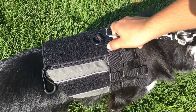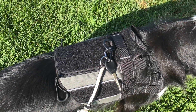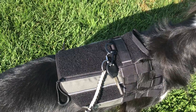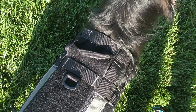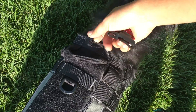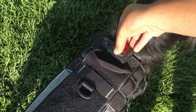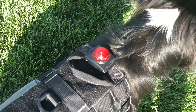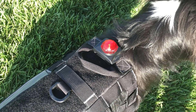We also have a strip of Velcro on the side. The D-ring on the top is great for clipping keys, a water bowl, or dog tags. We have two light loops — one in the very front and one further down by the D-ring. These are great for any collar lights you may have or clip-on lights to keep your dog visible at night.